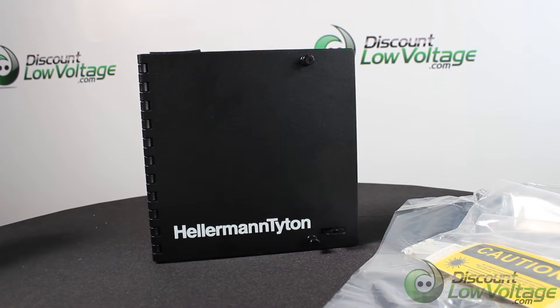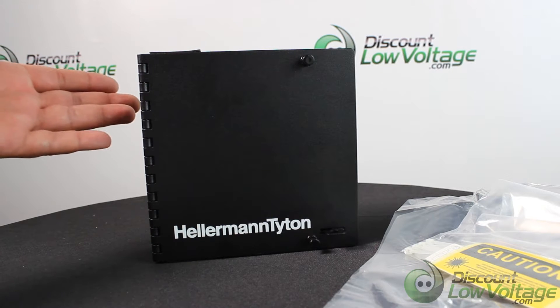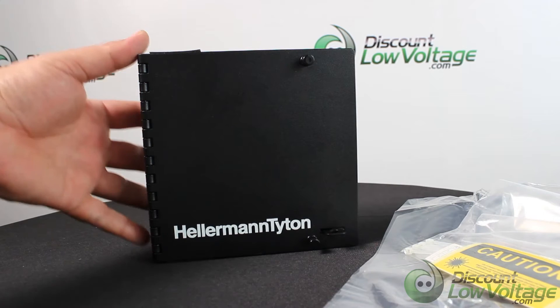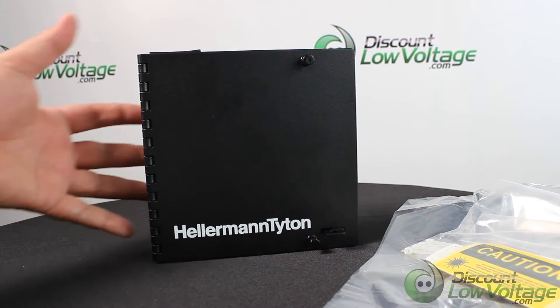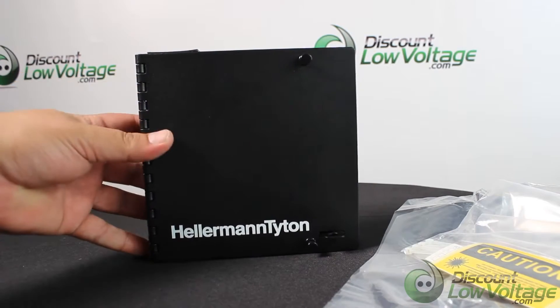Hey, what's up guys, thanks for visiting. Today we're looking at a Hellerman Titan part number FEWM6 — it's their small wall mount enclosure for fiber optic adapter panels. You'll notice right here in the front we have your push pins one and two.